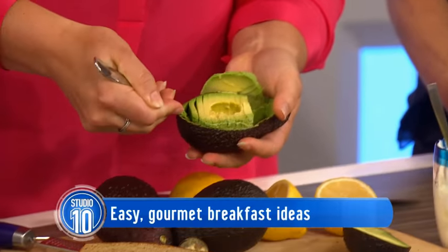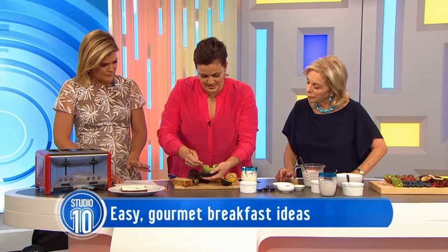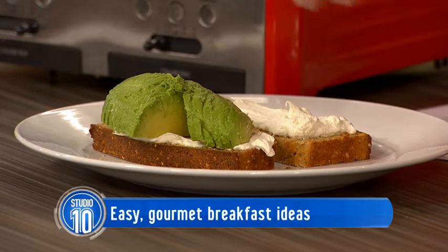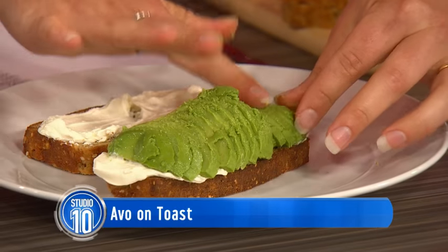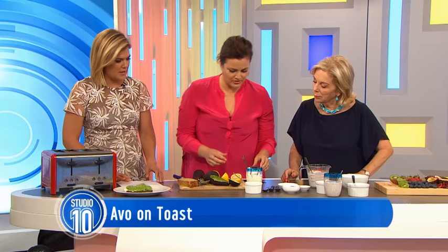Is this smashed avocado? Because we'd like to buy a house eventually. We've made a little bit of a mess. That looks really fancy. Well, this is the point — if stuff looks nice, you tend to want to eat it more. Is it okay to eat half an avocado like that? Absolutely. It's all good fats.